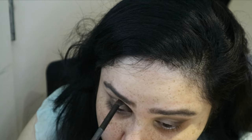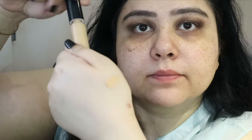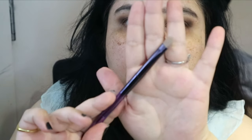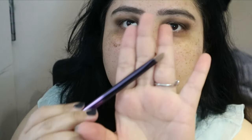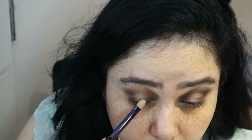Now going in with some more concealer — this is the Pat McGrath one, which is an absolute dream to use. I'm taking a bit on my hand and then using a flat pointy brush — the one I got with one of my Urban Decay palettes — and pressing that onto my lids to create a cut crease.